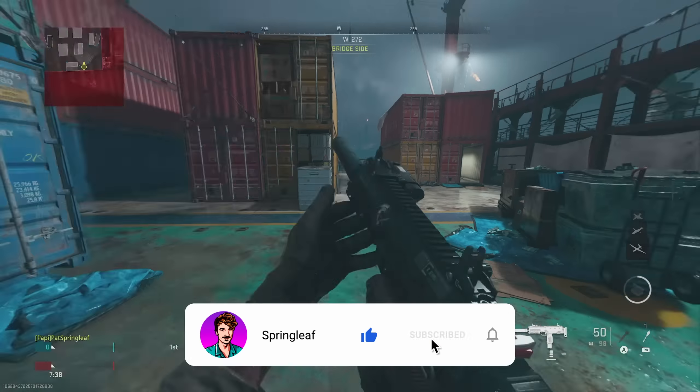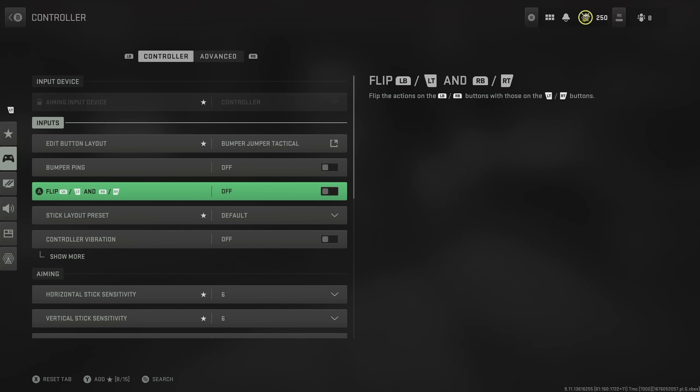If you want to take this a step further, you can enable flipped. This just flips around your bumpers and triggers. The reason some people run this is that it means they can aim in and, most importantly, shoot a few milliseconds quicker, just because a bumper being clicked in is slightly quicker than a trigger being clicked in.